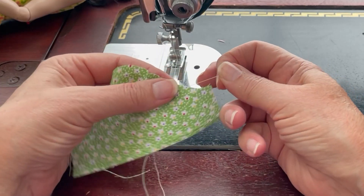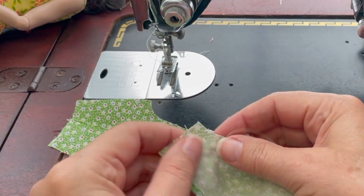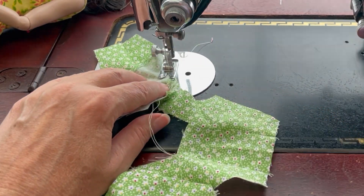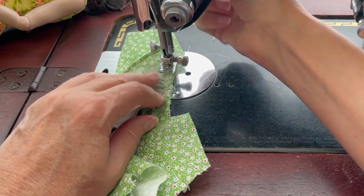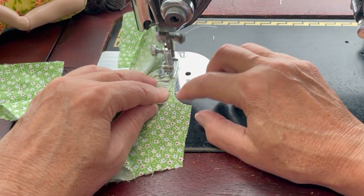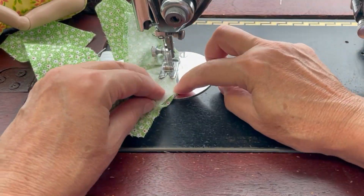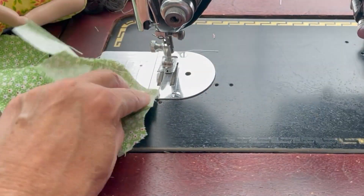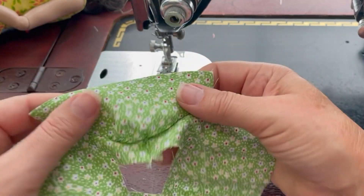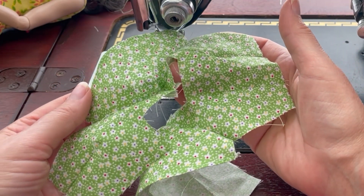You're going to pull the gather stitch gently across the sleeve cap and fit it to the armhole opening. Once you have both sleeves sewn in place, check both sides of the garment to make sure everything looks good, then trim in towards that seam allowance and we'll move on to hemming the neck ruffle.